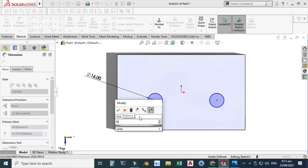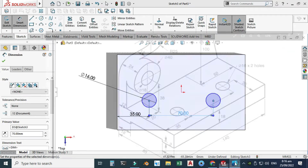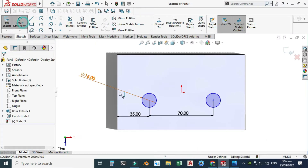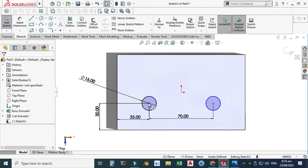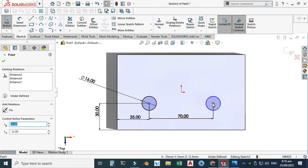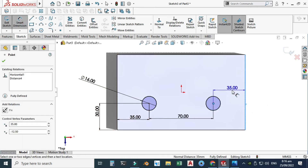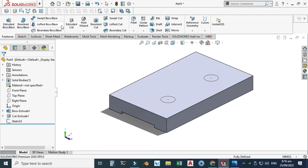The pitch is 70 and this dimension is 30 from this edge. Let's make this dimension 30. Both circles are now fully defined — select this center point and this center point and make them horizontal. The color turns from blue to black confirming fully defined. Exit this sketch, go to Features > Extruded Cut, select the sketch, go to Contours, clear selection so both contours are selected, and use Up To Next. Two holes are created.